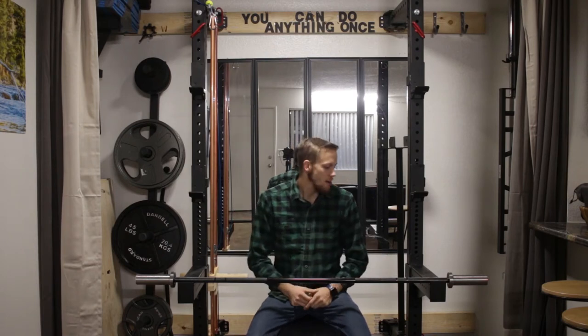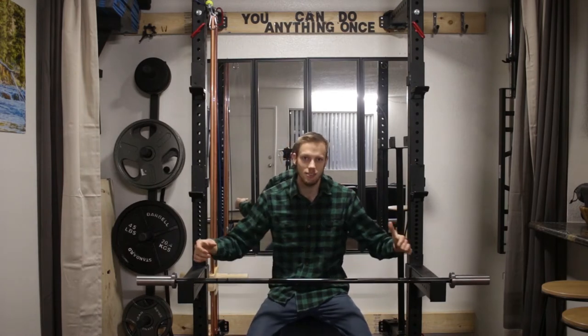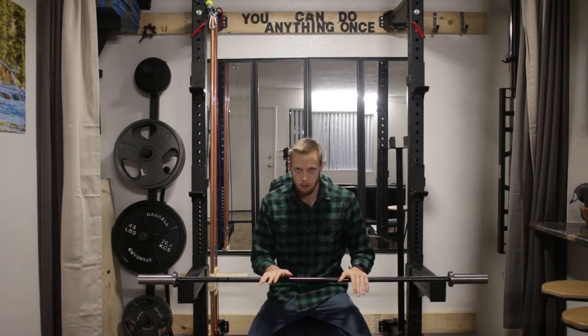Welcome back everybody. Today I'm going to be talking about this baby. This is the newest barbell to my collection and to the X1 family. We are looking at a Rogue Boneyard Bar.